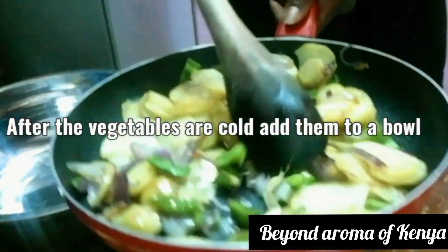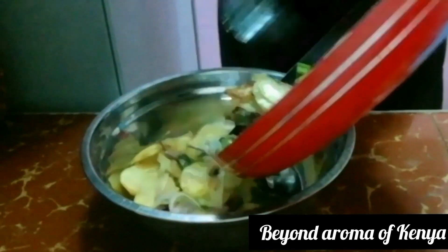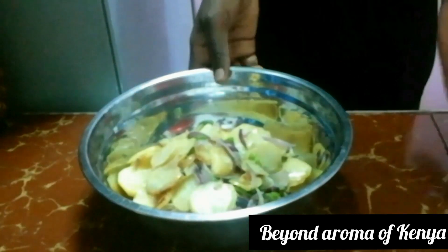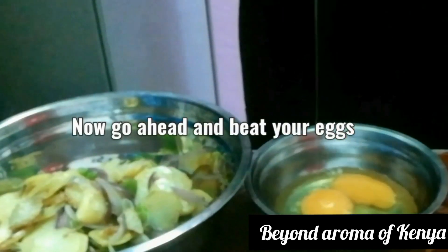I'm going to let the potato mixture cool completely. You have to do that — if you don't, it's going to be messy. You have to let the potatoes cool completely before moving on.